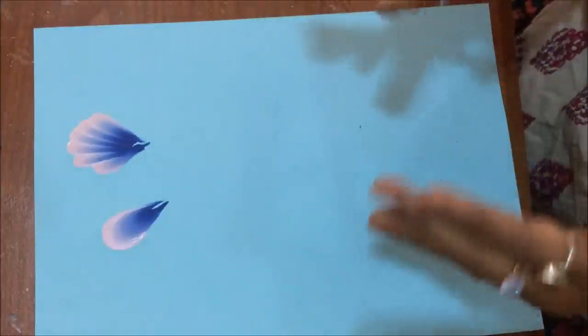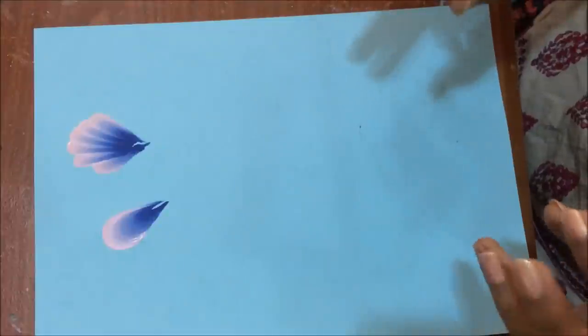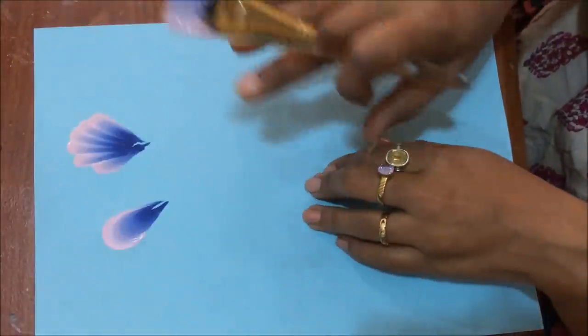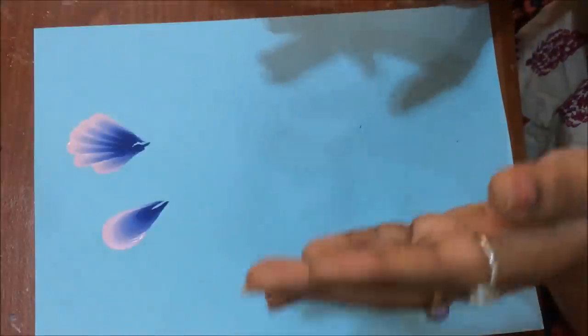I just collect images from the internet of different flowers and then I try to paint them on paper, but I don't stick to that particular flower - I just try to imitate it.